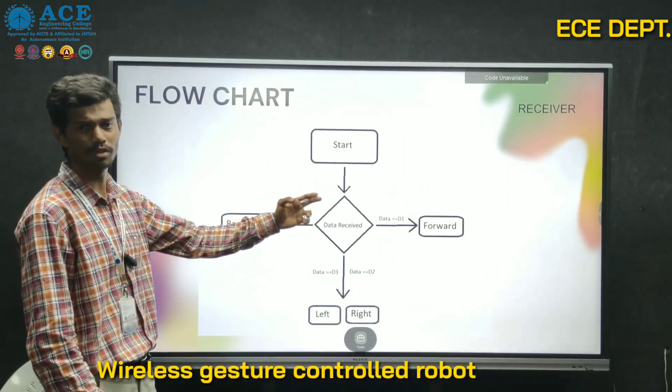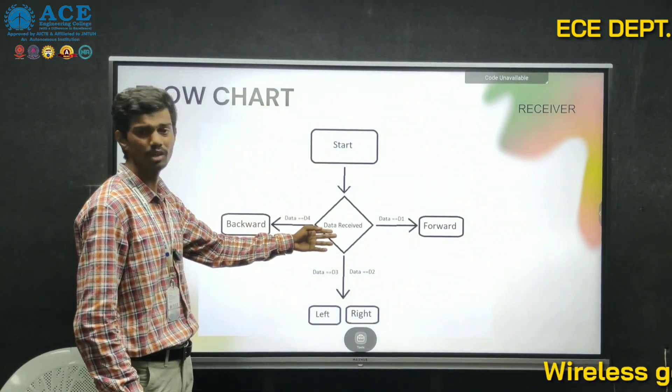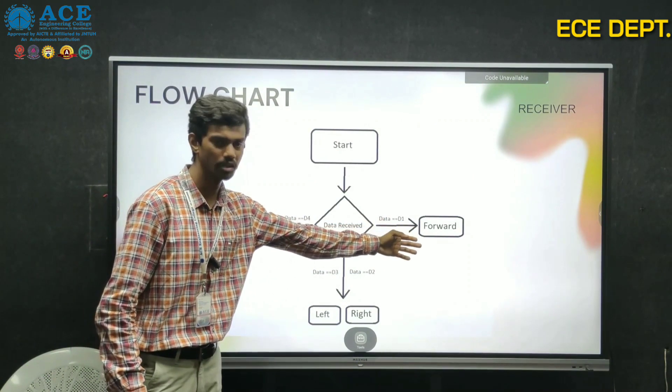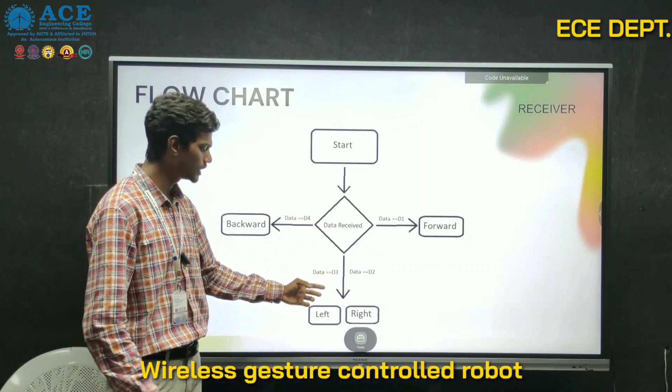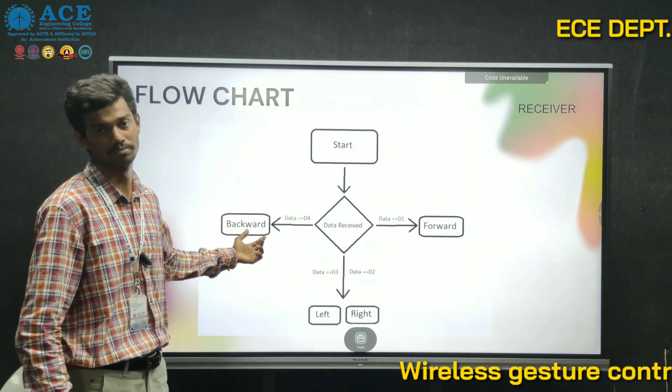Here is the flowchart of the receiver part. When the project starts and data is received from the Bluetooth module: if the data is D1, the robot moves in a forward direction; if the data is D2 or D3, the robot moves left or right; when the data is D4, the robot moves in a backward direction.